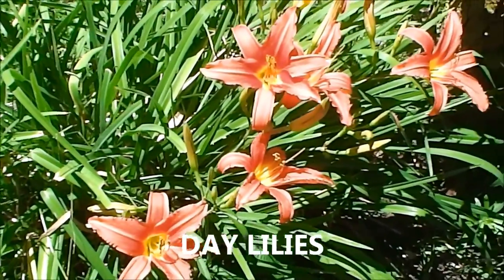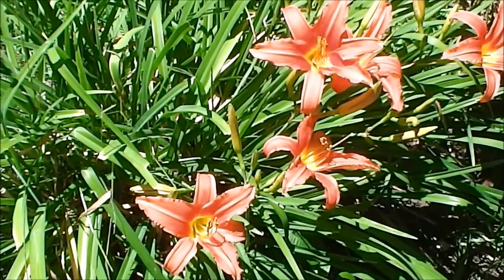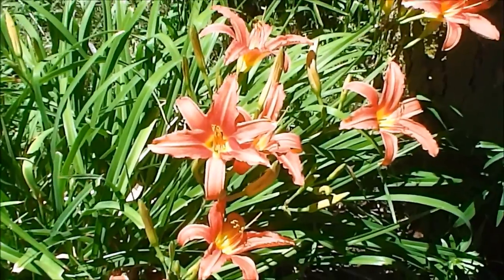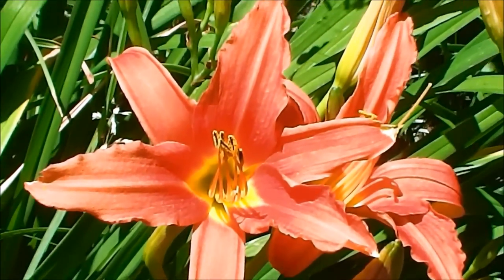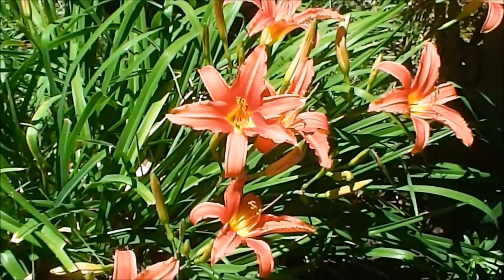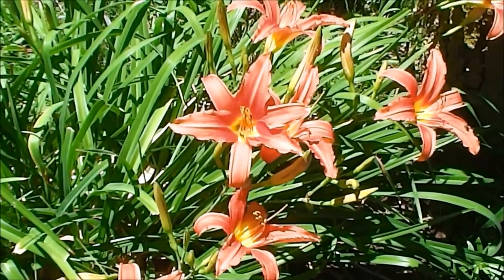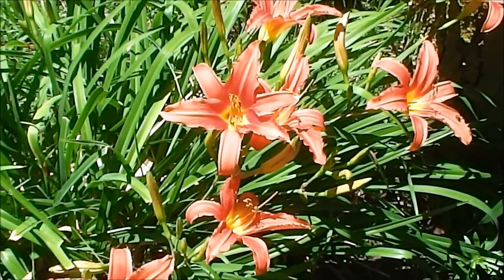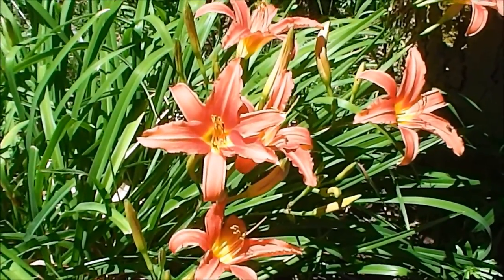Here we have daylilies — an orange variety. Almost everybody has these growing in the yard, especially if you like flowers that bloom all through your summer and early fall. You'll notice there's no black speckling in there — it's not a tiger lily or Asian lily, it's an actual daylily. These are an excellent food source. The early shoots can be cut up and added to a salad or cooked like asparagus. The young flower buds you can cook like green beans, or when older you can batter these flowers up and fry them, just like zucchini and squash blossoms or like the dandelion we spoke about earlier.